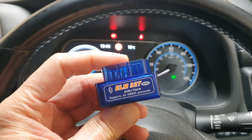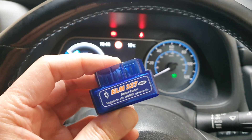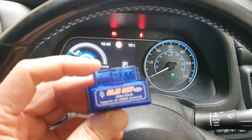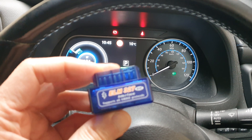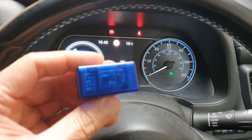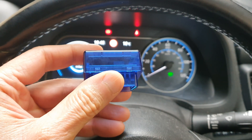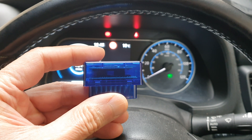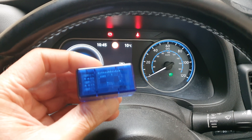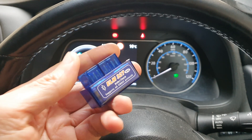You have to be careful when you buy one of these, as there are many versions. The only version which works is version 1.5 — if it's not that version it's not going to work. It has a double PCB board, which you can see here. You need to make sure it's this one; it should be version 1.5, and if you get that it will definitely work.